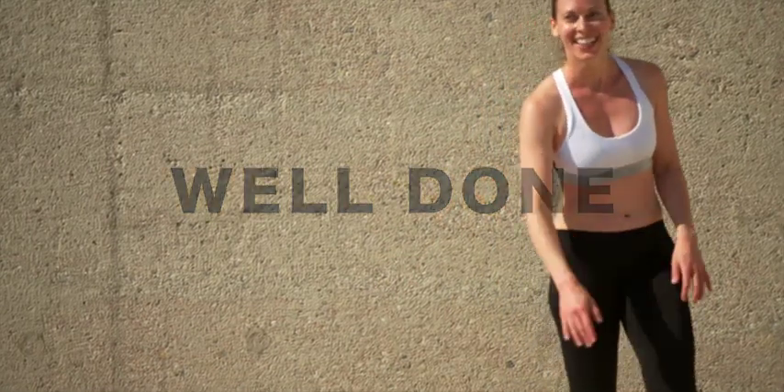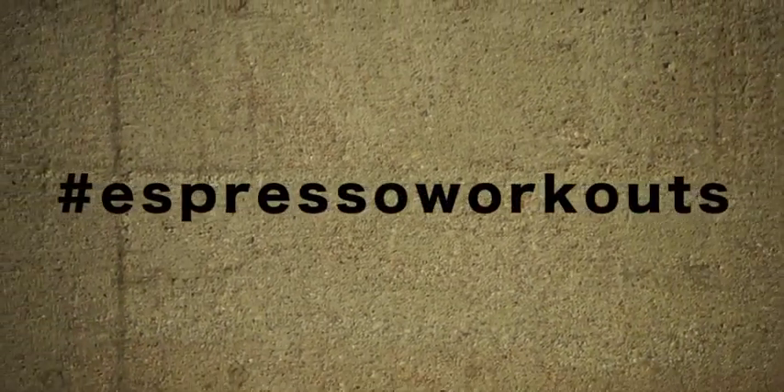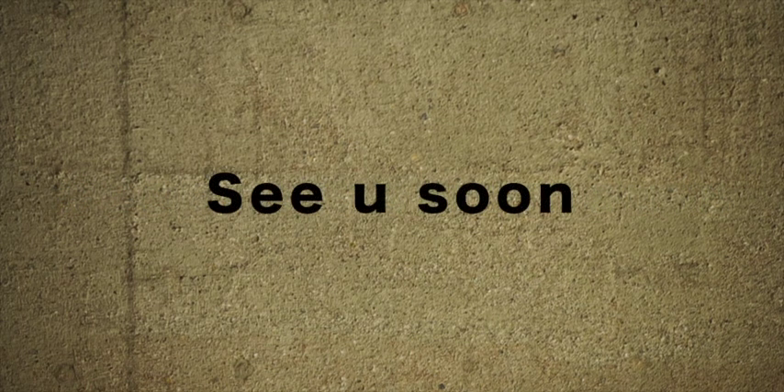That's it — well done everyone! I hope you had fun and everything is burning. If you want to follow on Instagram there's a special workout there. Please subscribe to the channel and I hope to see you soon. Bye!